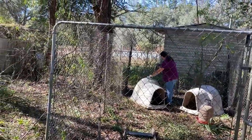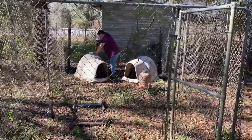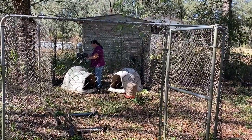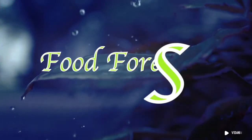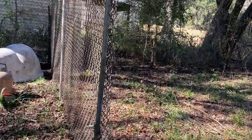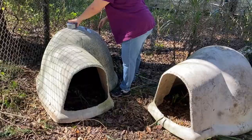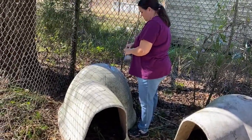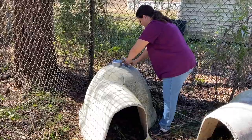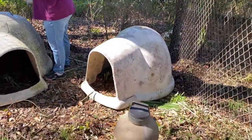All right everybody, I built the turkey fencing. This is all material that we got from one of our subscribers, Jenny. We got a lot of stuff from them and we were really thankful for what they gave us. This is for the turkeys — we put a couple of dog houses in here so they'll be able to get out of any rain or anything like that. We'll probably throw some hay in there for them too. Amy is duct-taping the holes on the dog house to make it a little more weather resistant.